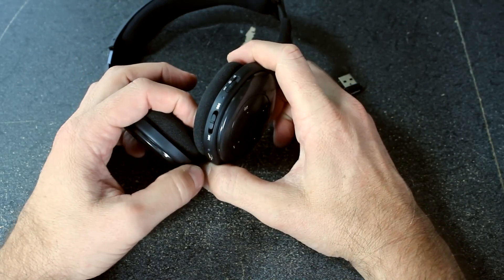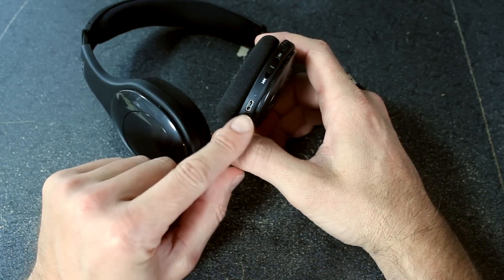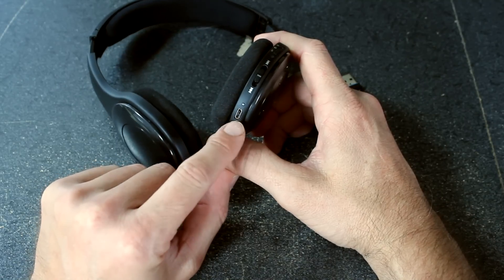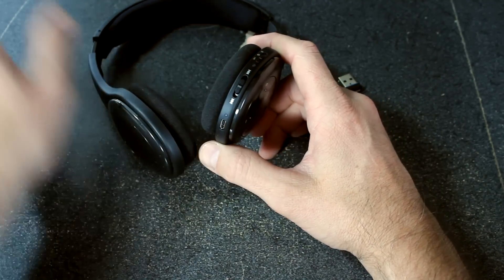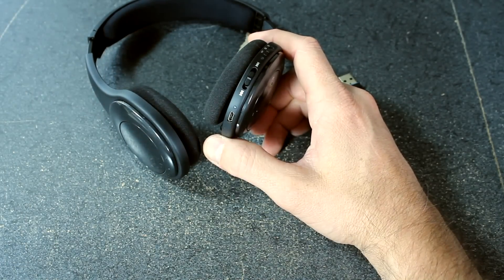Over here on this side you've got your next track or previous track, and down at the bottom you've got your micro USB. This is just for charging — it does come with the USB cable but it's only used for charging.